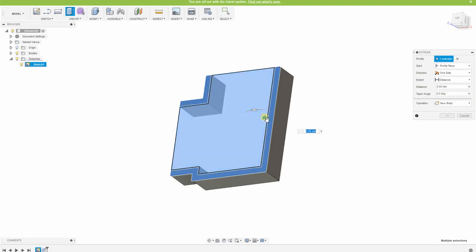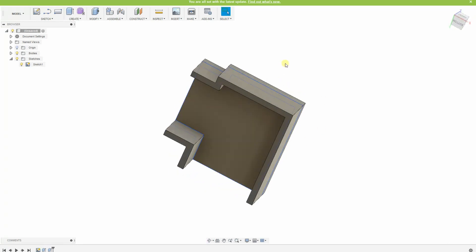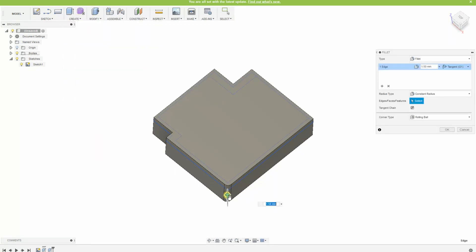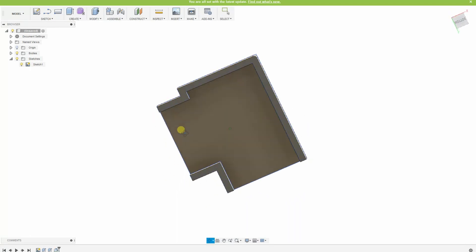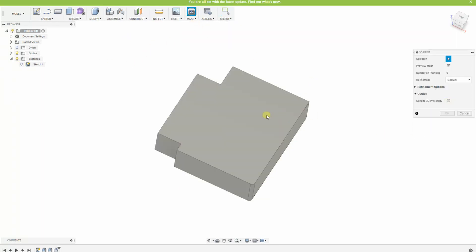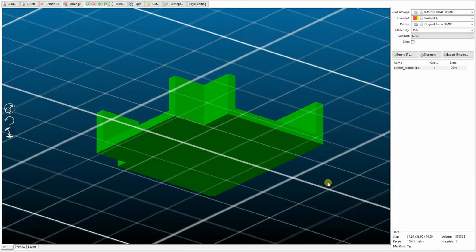The base will be 2 millimeters. One more thing I want to do is round that corner - the most important corner - just a little bit. That should be enough. This is ready to be sliced, generating the STL files. Now in the slicer, I will show you the printing parameters at the end of this video.